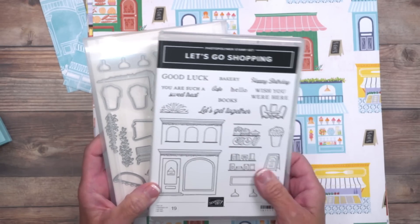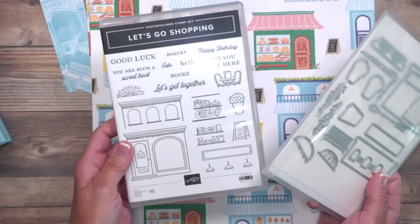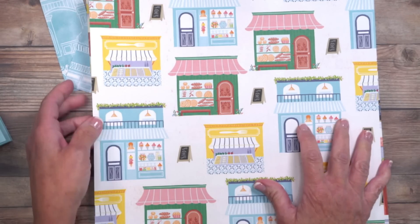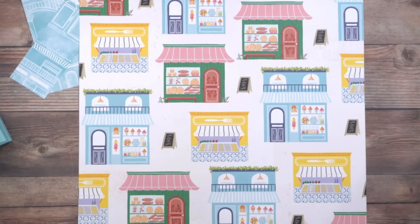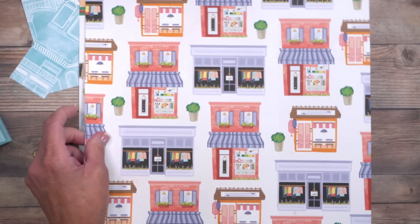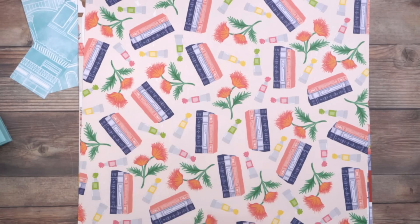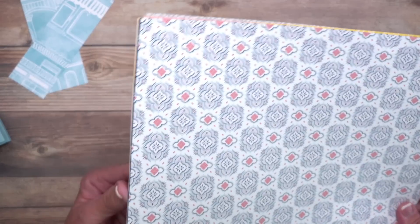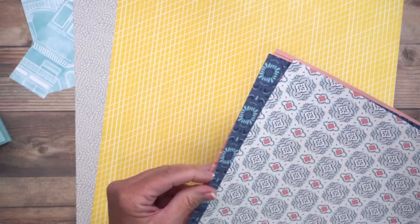The best part is that the dies will cut out these images directly from the paper, so if you don't want to stamp and color, you don't have to — you can get quick and impressive cards very easily. You'll want to buy that as a bundle for a 10% savings. All Stampin' Up! Designer Series papers are double-sided, which means you have great all-year-round patterns — stripes, florals, and all kinds of fun things — that you can use on all types of cards throughout the year.